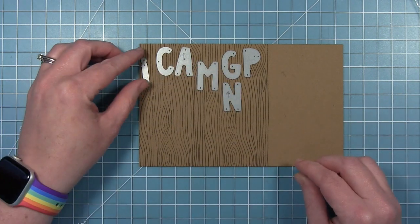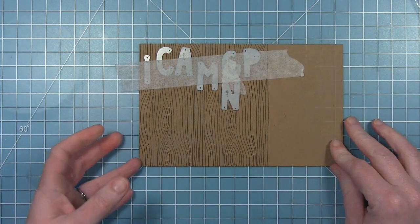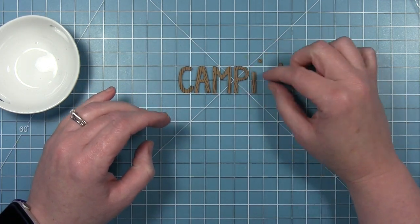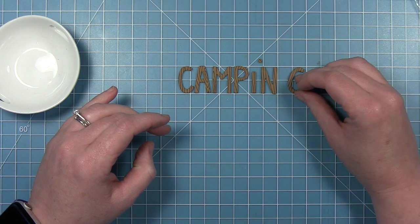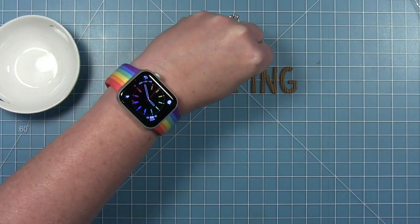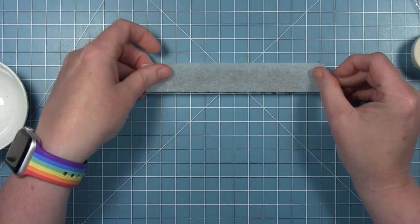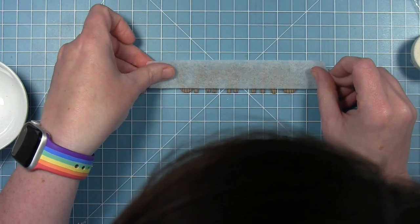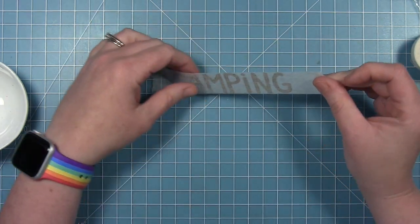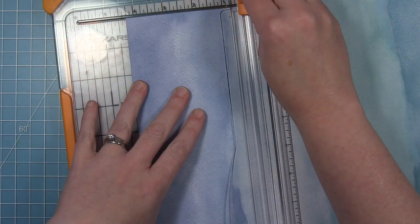I'm lining the letters up making sure they're all straight. I want the wood grain going in a consistent direction while catching some of those details. I'll hold that in place with a little piece of tape and now I have the letters to spell 'camping.' I'm lining these up on my grid mat, then taking a piece of micropore tape, sticking it to my jeans first so it's not quite as sticky, then picking them all up at once. You can see through this tape, which is helpful.